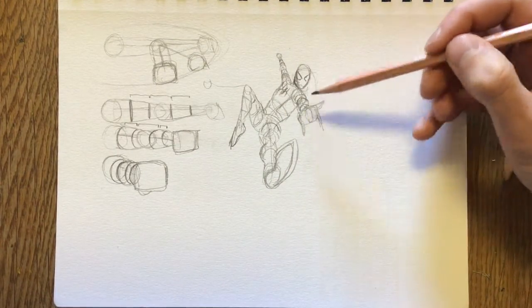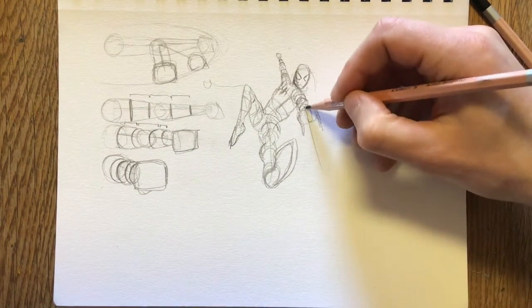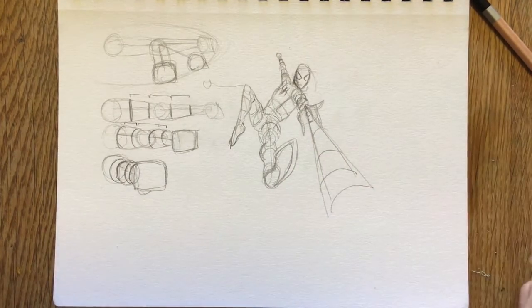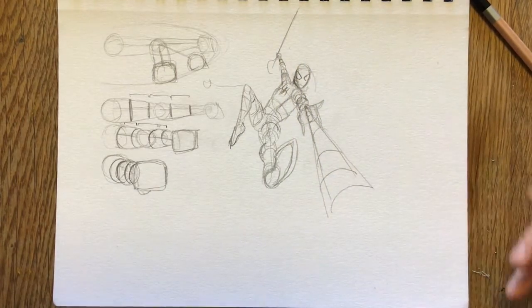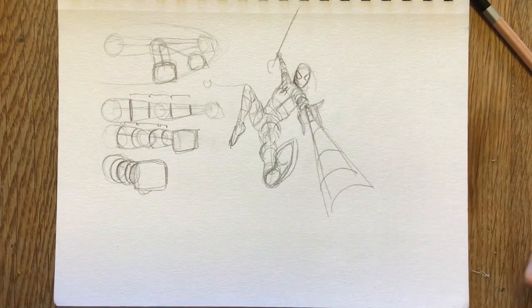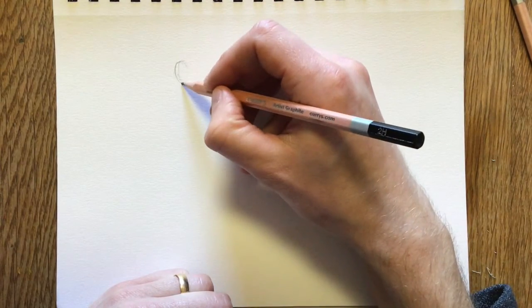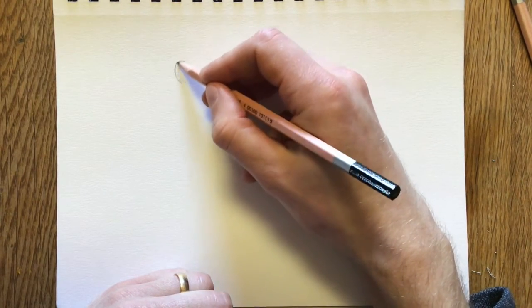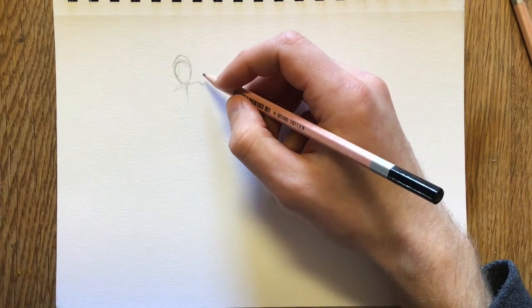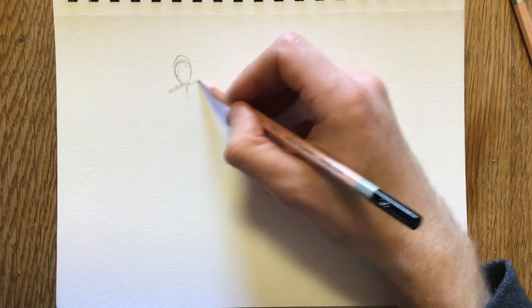If we wanted to get really crazy, we could even make the web look like it's coming right at us — getting bigger and bigger because it's getting closer and closer, with the other web going the other way. That's the basics of foreshortening. Extreme examples are often the most useful. Foreshortening can also be less extreme — you don't necessarily have to have the foot or hand directly in front of your face; you can also have it just curved.